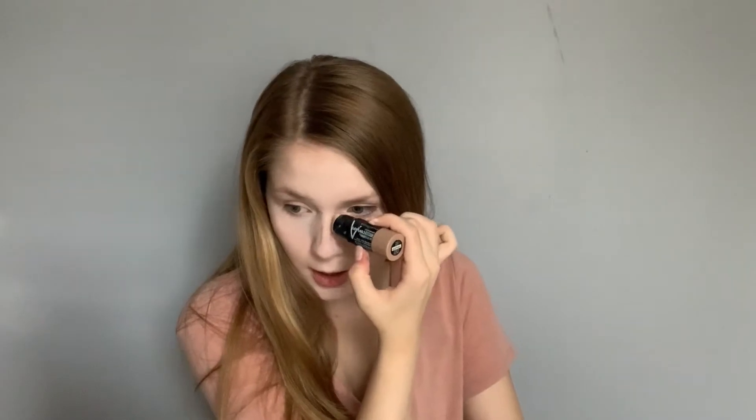After I have blended all of my concealer in, I don't set it just yet. I take a contour stick and contour a little bit of my nose — right here and right above the tip — and then I just blend that out with my finger.